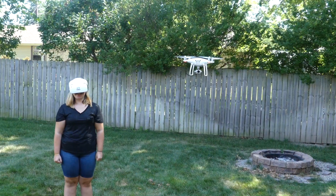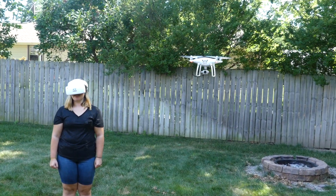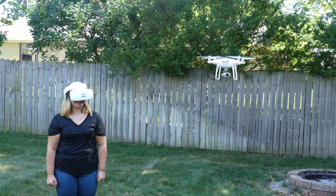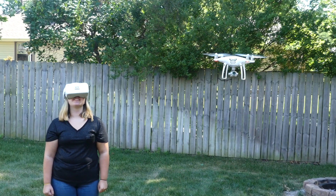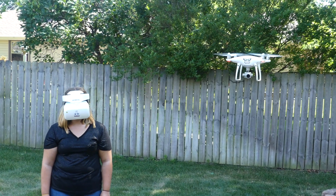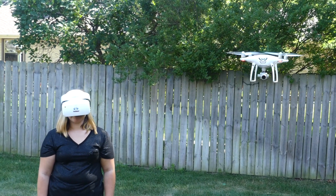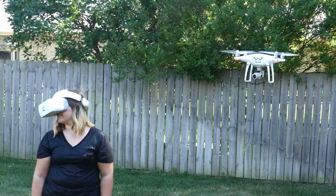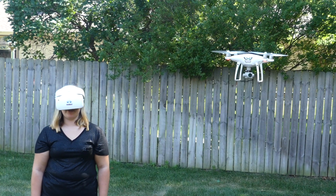The goggles have been paired successfully, and Morgan is currently demonstrating how the head tracking is working — move your head up and down. As you can see, the white goggles are working flawlessly with the DJI Phantom 4 Pro version 2.0.